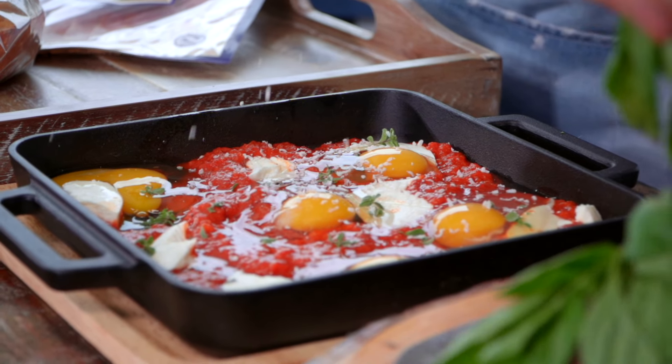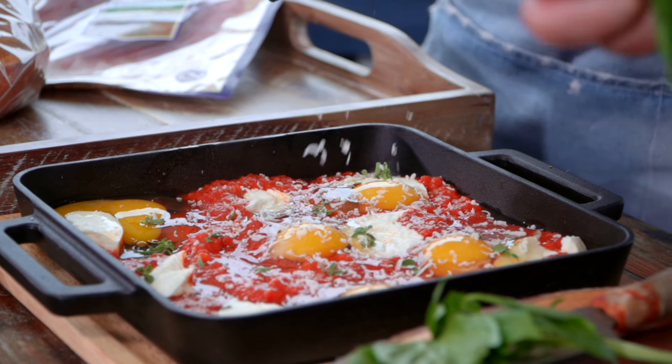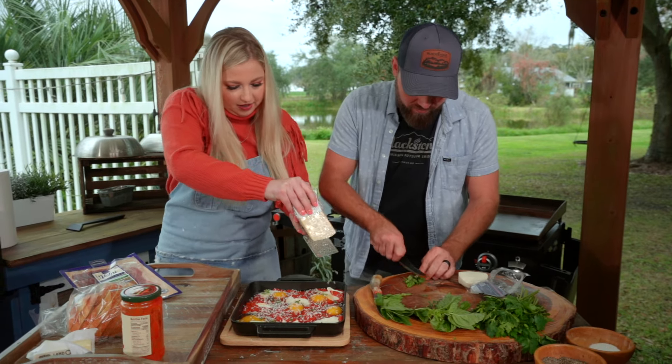Not everybody is going to be getting out their pizza oven for breakfast, but you could and you should — because this is really, really fast. This looks so good already.